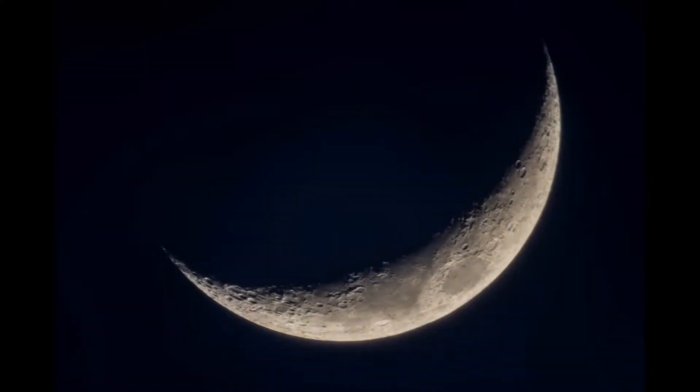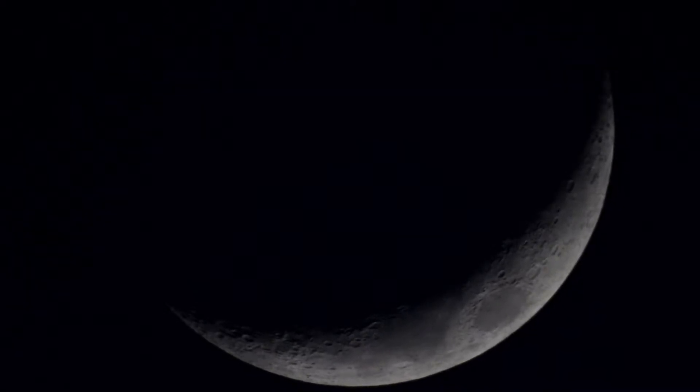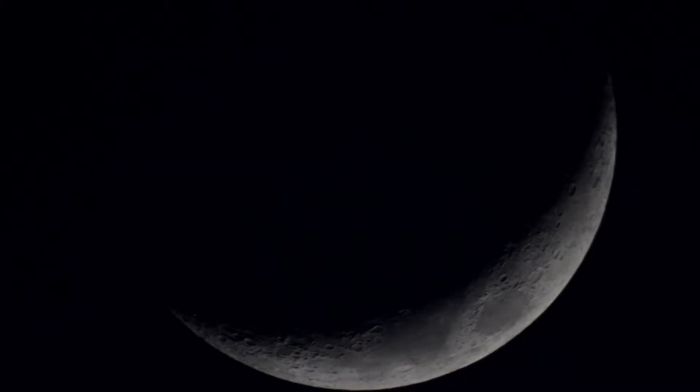Hi guys, welcome back. This is my video number five of the moon. As you can see, I've been doing some photography as well as running some video, and things have improved a little bit — a little less shaking and hopefully a lot more detail, as you can probably see in this particular clip.